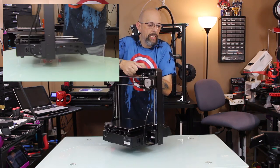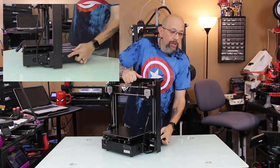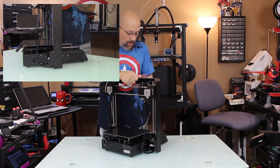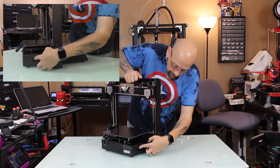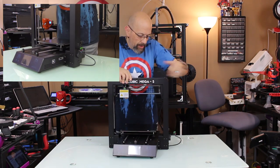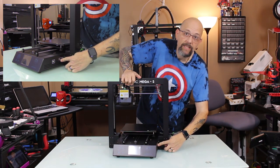A couple of quick things: on this side here, you just want to make sure you set your power supply to the correct voltage for your country. I am in North America, so I'm set to 110. Also, there's a power outlet on/off switch right here. And on this side, we have the USB port and the full size SD card slot.